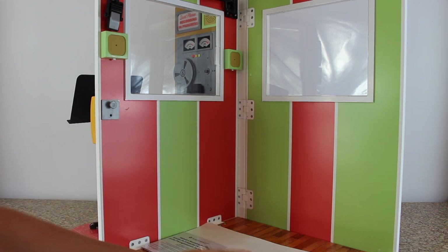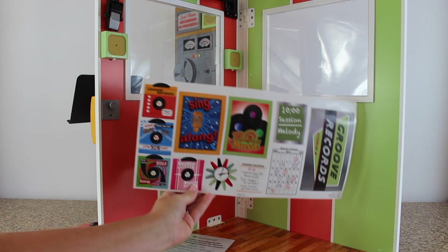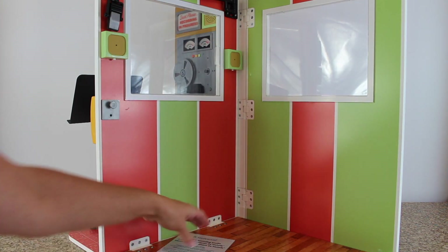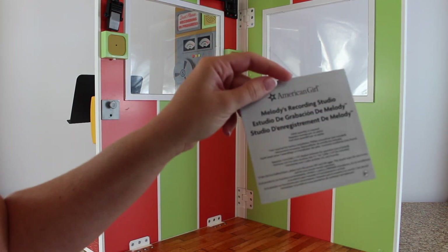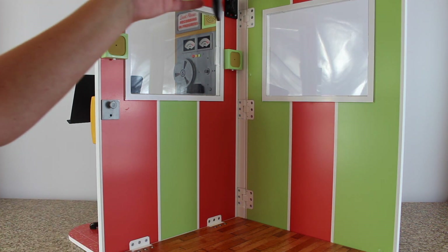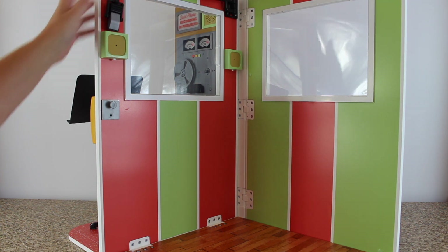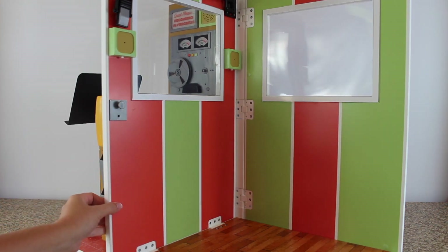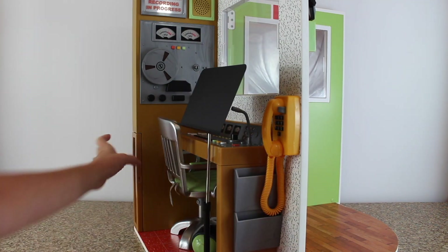It comes with music sheets and a sticker sheet so you can decorate the studio. I'm not a huge fan of the stickers, but it's an option. This is the instruction booklet, and the floor and walls of the recording studio are wood — personally I think it's a modified MDF or something similar — but it's the same type of material American Girl uses for all of the larger items.